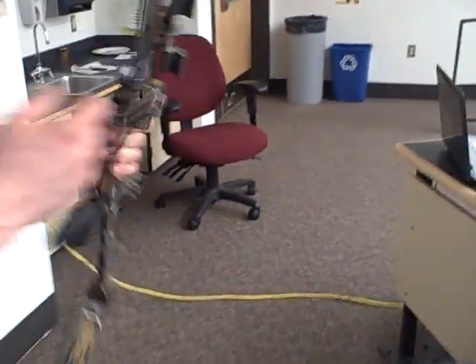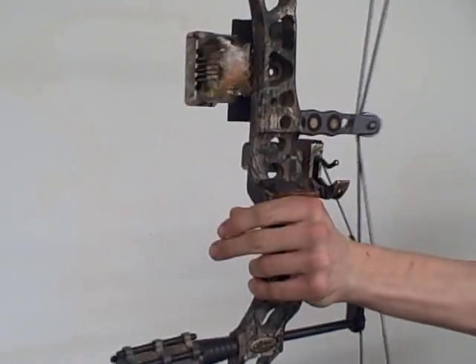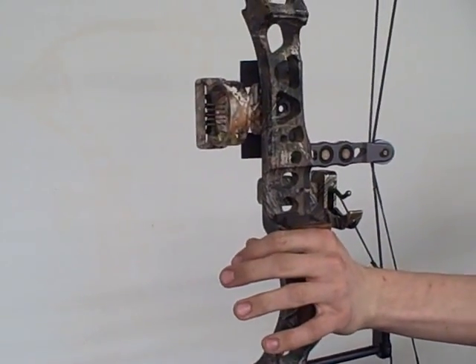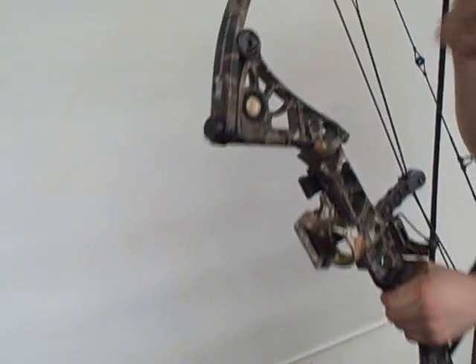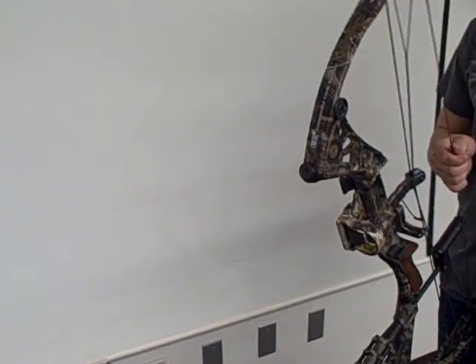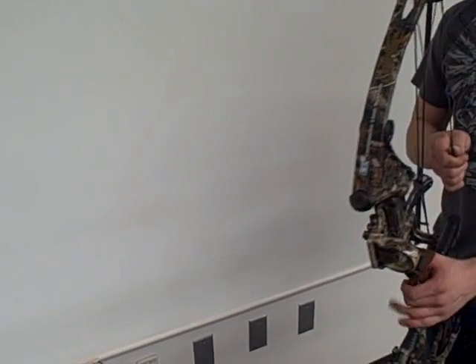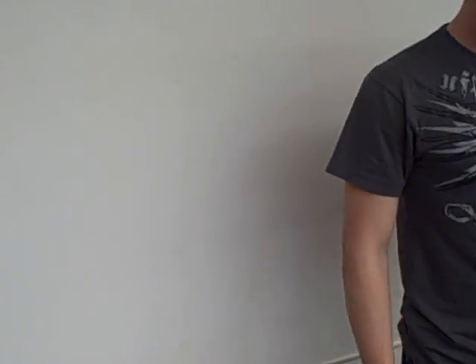And then this is your rest, as you can see here. I'll pull it back — it's a drop-away rest. As I pull it back you'll see that pop up, and then as I release, that drops down. So there's no friction — your arrow's like in the air, just free floating. So you don't have any friction, no drag or anything. That makes it more accurate. Calculus and hunting would have.